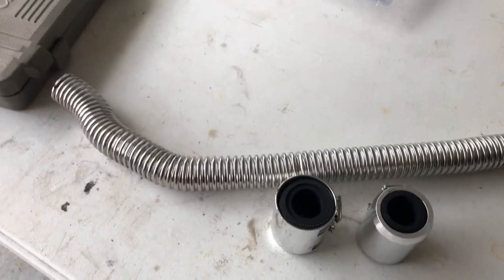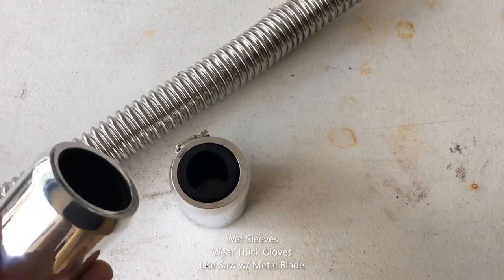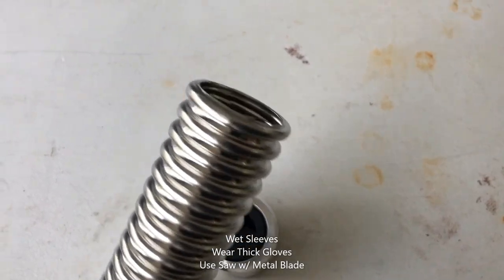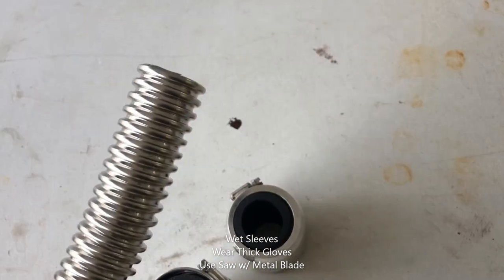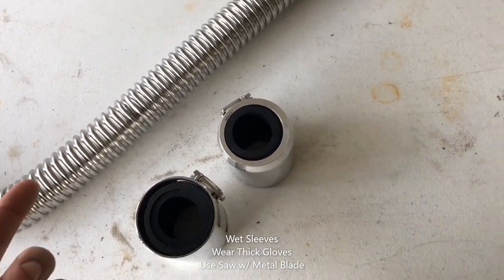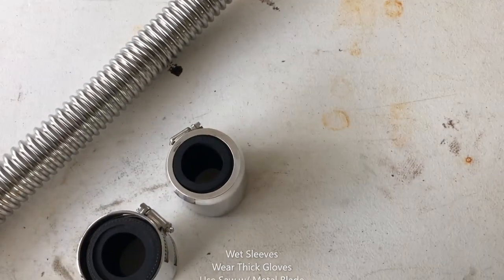There's enough material to make another hose. A few tips to make this install a little easier: wet the sleeves so the coupler can slip over easier, wear some gloves — it can be dangerous if it slips while trying to get the couplers and sleeves over it. A handsaw with a metal cutting blade should cut straight through this; I did manage to do it with scissors and it came out pretty clean.